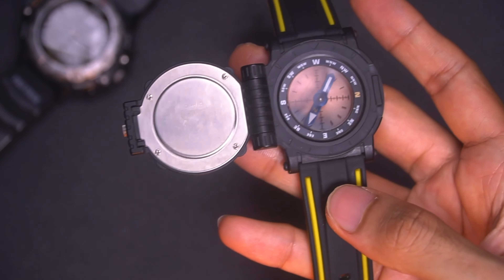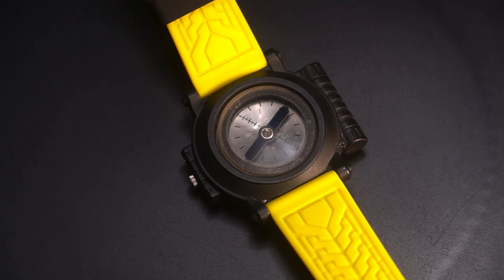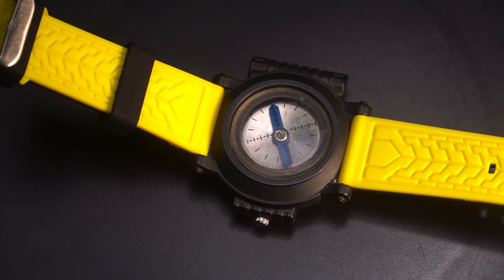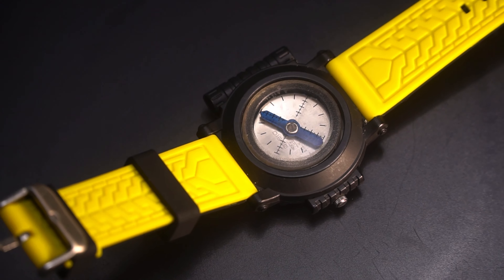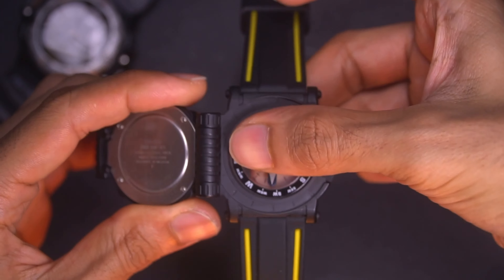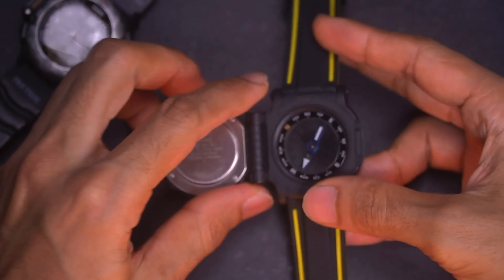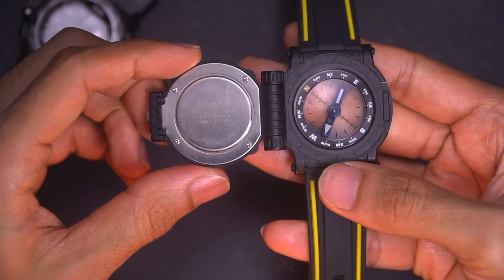The precision is still there despite being three decades old. I also love the hands — they are bluish, really nice. The entire compass section is transparent, possibly acrylic. The print is still nice, and this part can also be rotated in case you want to mark things as a bearing reader. Because it's transparent, you can place it on a map or any surface and still read the direction, which is really cool — something you can't do on a modern Casio G-Shock.